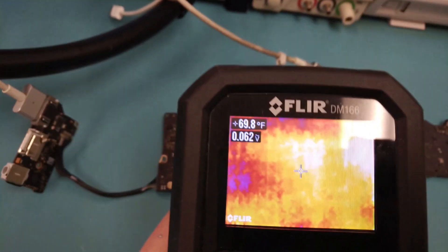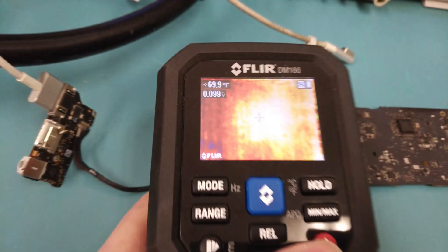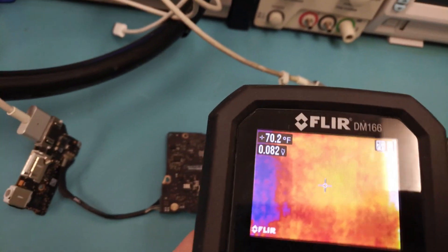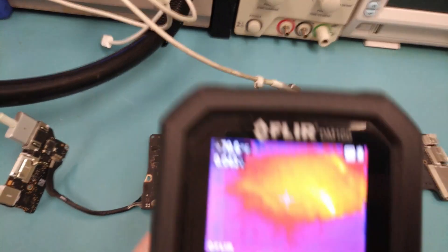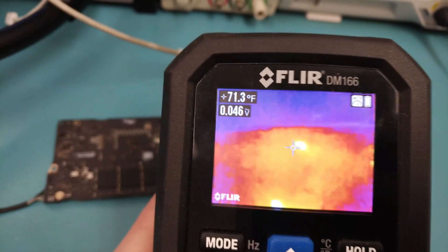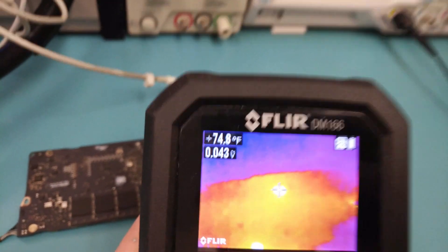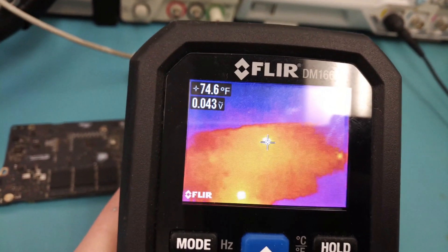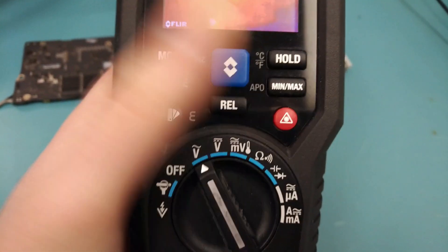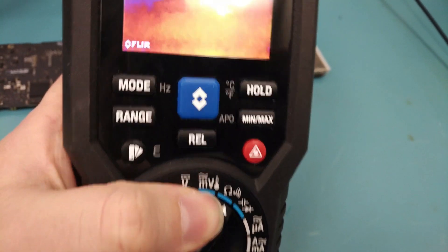This board is cold so there won't be temperature differences for a good test, but when a board is on you can actually see the different components. You can differentiate between capacitors and other chips. I actually wonder if what I'm seeing is a clue to what's wrong with this board — it's not entering an S0 state — so I'm going to investigate that. This may have just helped me solve a board I've been working on for about a week.